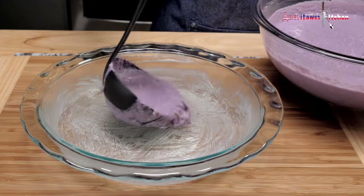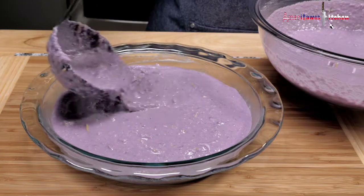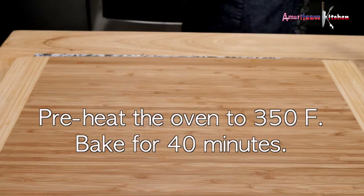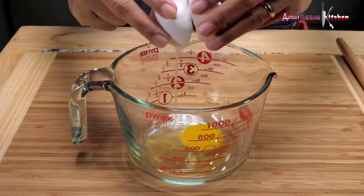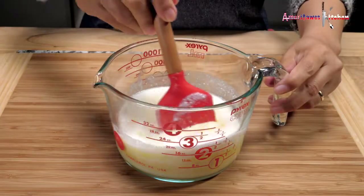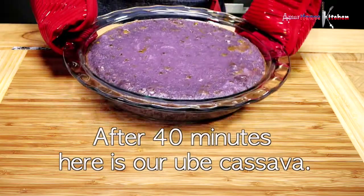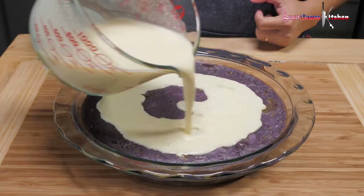Now let's ladle the ube cassava mixture into our prepared baking glass. For our toppings, beat one egg and combine with the remaining half can of condensed milk and half of the coconut milk, and mix. Gently pour the topping mixture into the baked ube cassava cake.